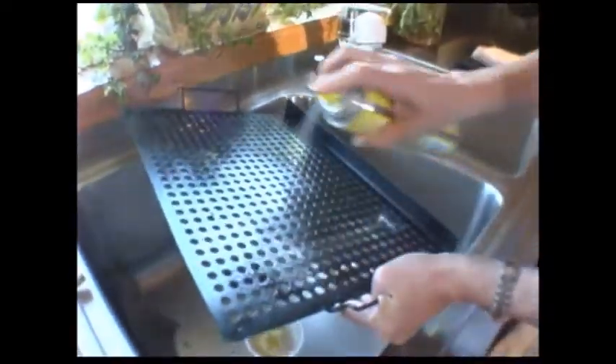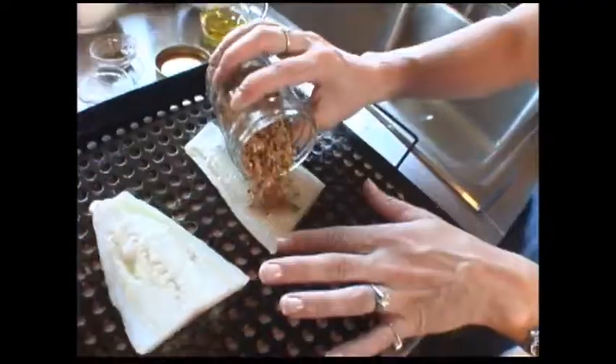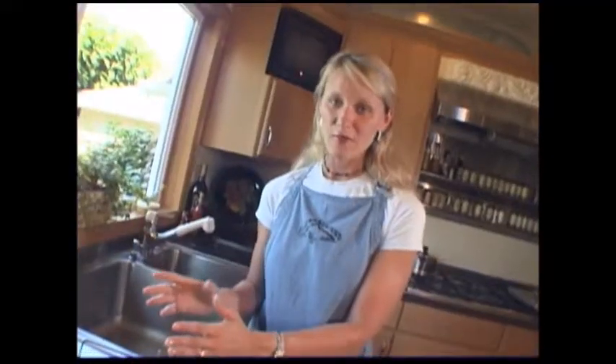Now we're going to get the cod. It's really important to spray your grill rack — I'm going to pour just a little bit of olive oil on it and rub it in. Let's gently pat the rub in. I'm going to let the fish rest for about five minutes to marry the flavors of the rub to the flesh.